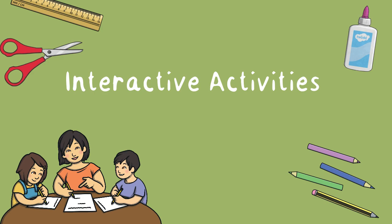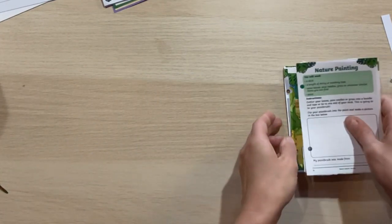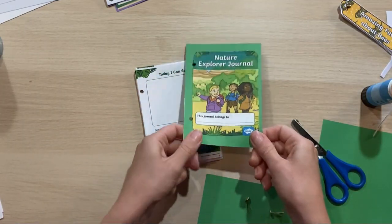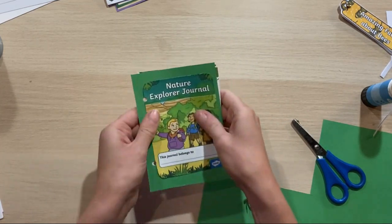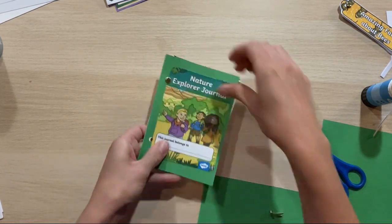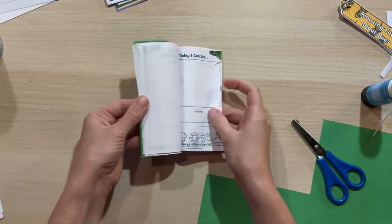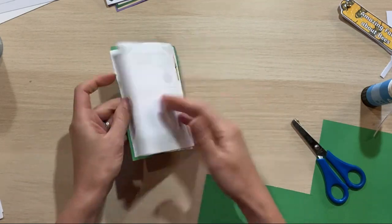Once we've cut everything out we can start to put a few of the little activities together. With our nature explorer journal I'm going to hole-punch it and I've made a cover using a piece of card. I hole-punch the side of that and then use a split pin to bind them together — it's a really nice book I found on Twinkle.